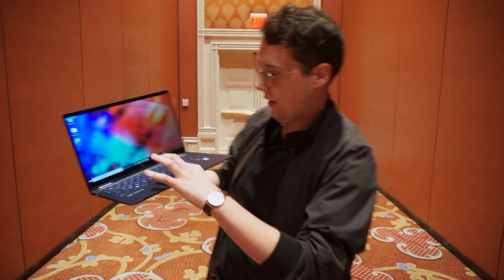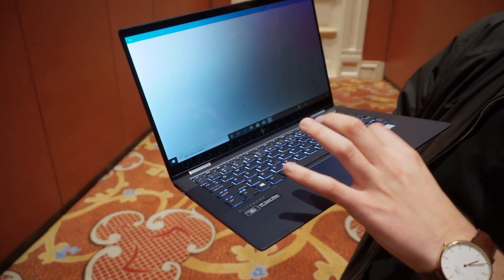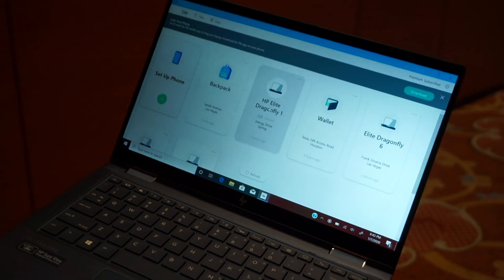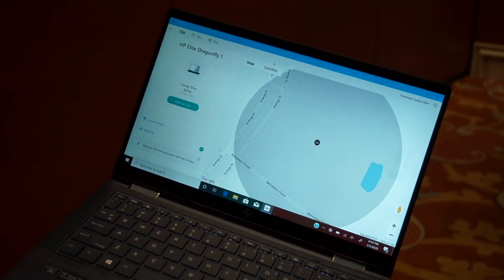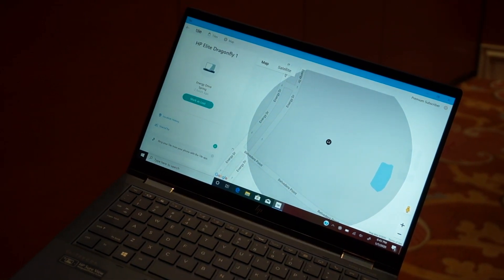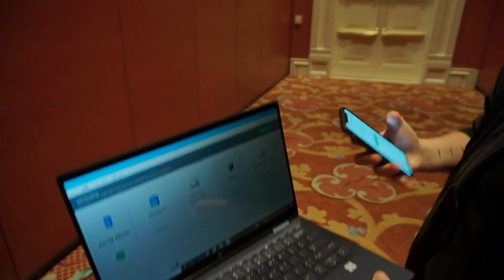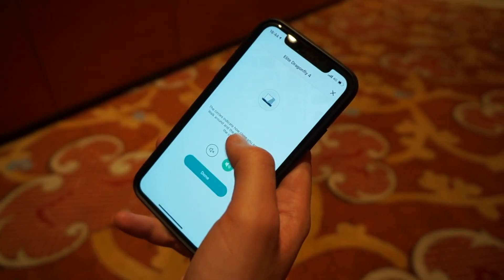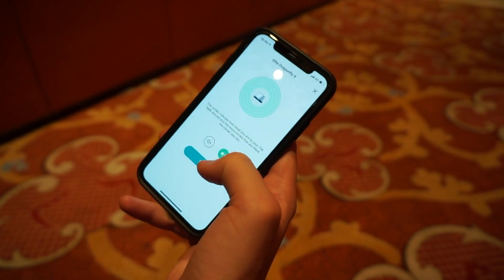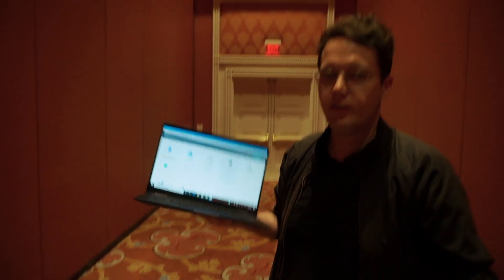There's actually a dedicated Tile app that comes with it. You can see it looks much like the kind of layout you'd see on your phone. You can see all the other stuff you've got, and we've got these HP Elite Dragonflies — there are a few set up around here at the event. You can just ring it just like any other Tile you would. So if I ring it from here — there we go, Tile is going.